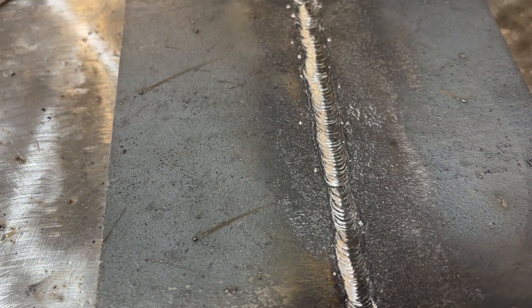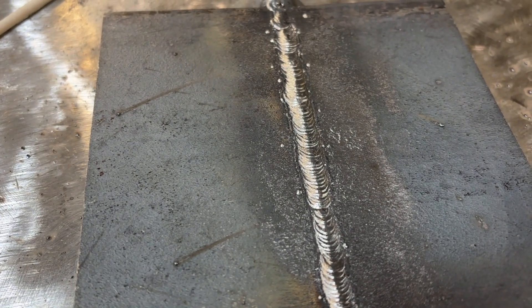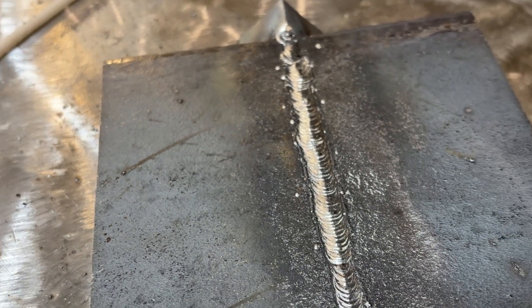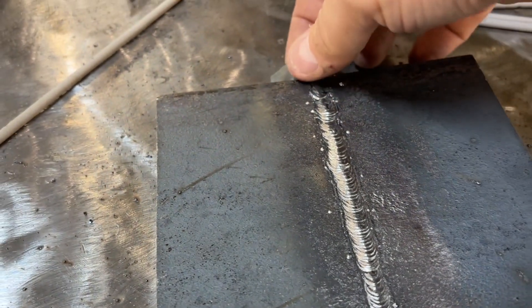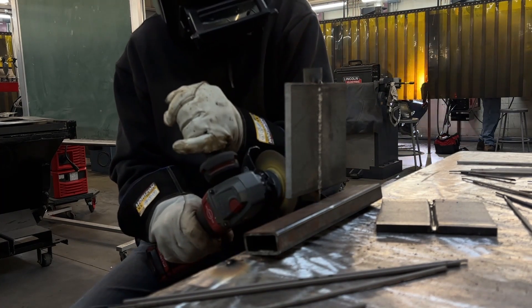Examining that finished root, we're looking for consistency all the way along — no huge high spots, no large grapes, even ripples, and no lack of fusion or undercut along those sidewalls. Once that root pass is complete, we're going to examine the front side. If you can use a grinder, grind down any high spots and get rid of any slag. We want to improve our chances here.